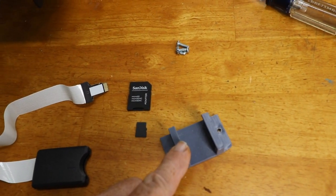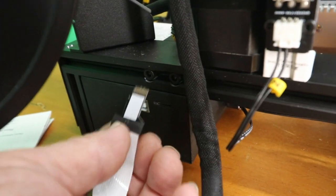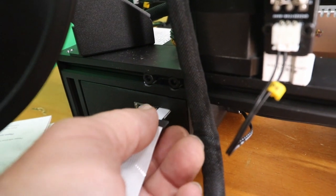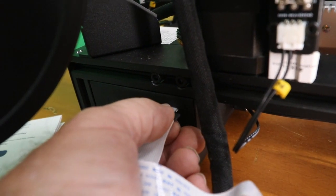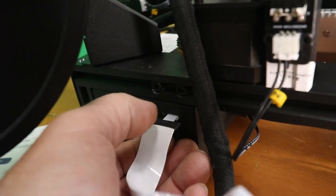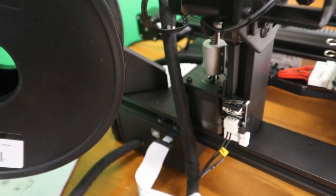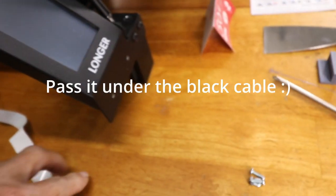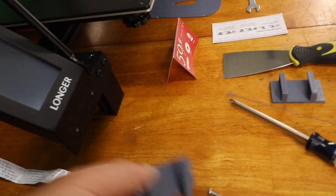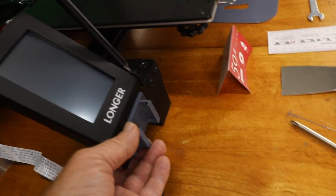First thing we're going to do is show you how this goes in because this is where everybody seems to have problems sometimes. Right here where the SD card slot is, you want the shiny part — the metal contacts — in the up position. So we're going to push that into here, into the slot, and feel a click where it locks in. It's not real easy, it doesn't have a real good feel to it. But once you get that, you want to bring this to the front. I drilled a couple of small holes — about 5/64 — for these little screws so we can bolt this up right here at the front.